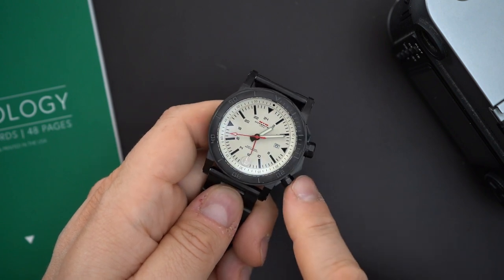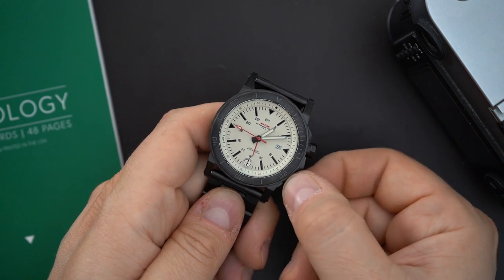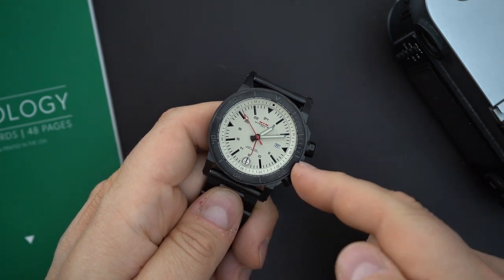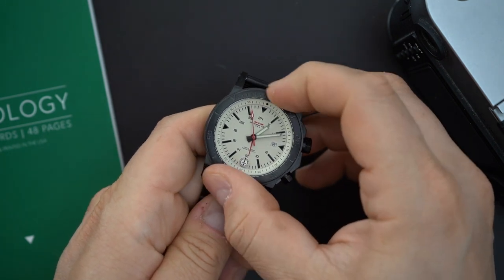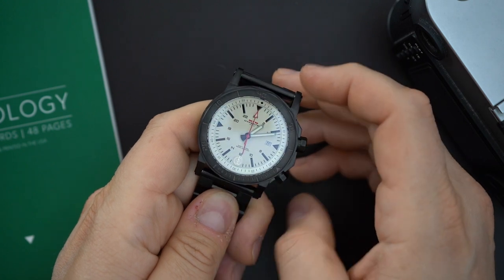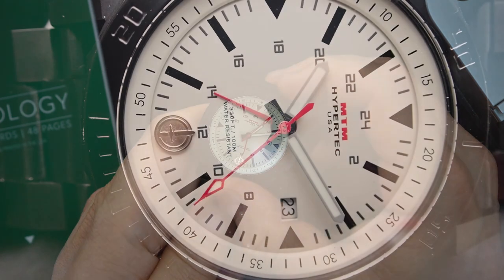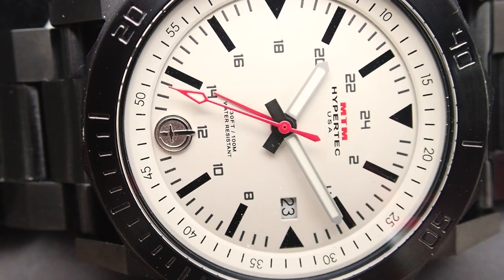There is a second crown that controls the inner bi-directional rotating bezel. The outer bezel gets a 60-minute counter and is uni-directional — it feels very nice with really good action. It is a little bit hard to read because it's black on black, just etched into the solid stainless steel bezel.